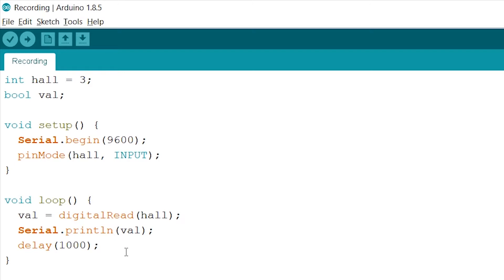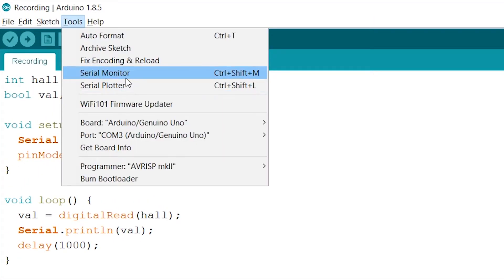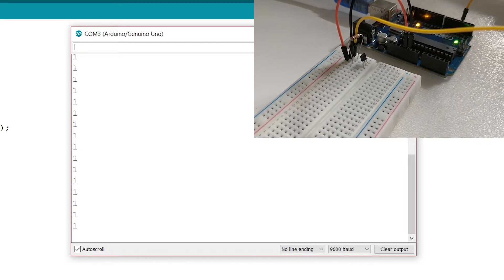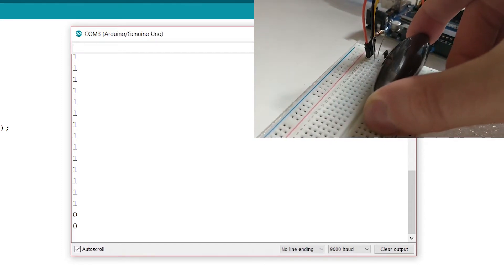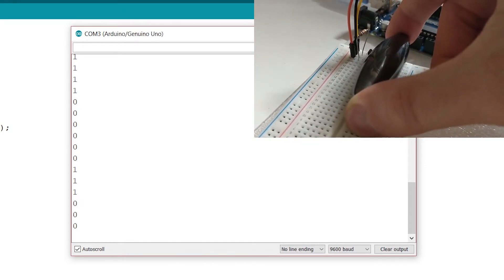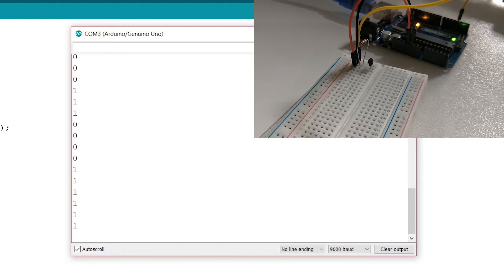There we go. Now let's verify our code and run this. Let's open up the monitor — it will constantly read out 1. Now if you hold up a magnet close to the Hall Effect sensor with the correct pole headed towards the sensor, it will start to read out 0. And as you can see, it changed to 0. So that's back to 1 again, back and 0. Now if your sensor doesn't change, you might want to roll around your magnet until it does.